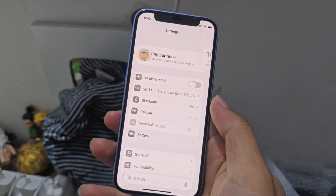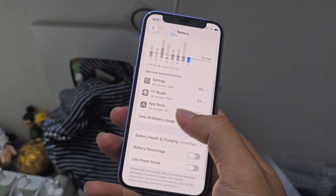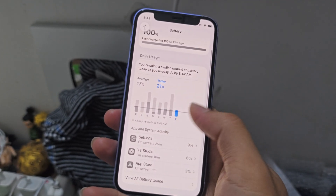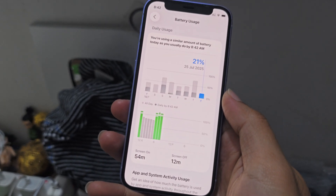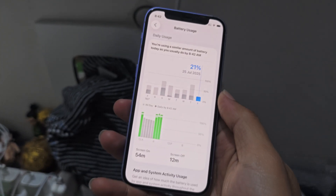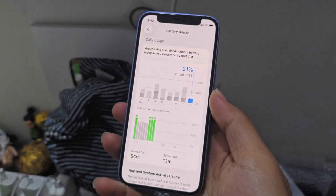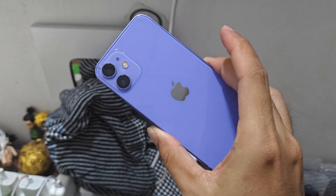Let's check the battery. I just charged and I haven't used much. View battery usage — yeah, around one hour, almost 20-21% for one hour. So can you get 4 or 5 hours? That's great. Highly recommended.